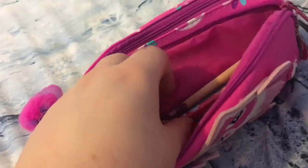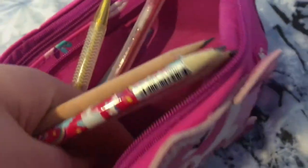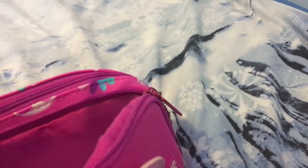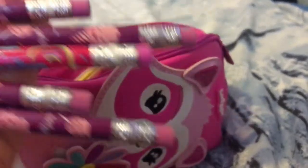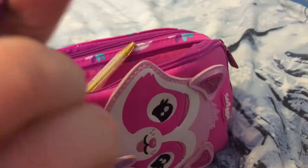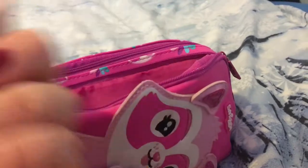So in this pocket I have pencils — let me get them out. Here are the pencils. These are actually cotton candy scented. I really recommend getting these because they smell so nice. This one is cotton candy scented, so yeah, there are my pencils.